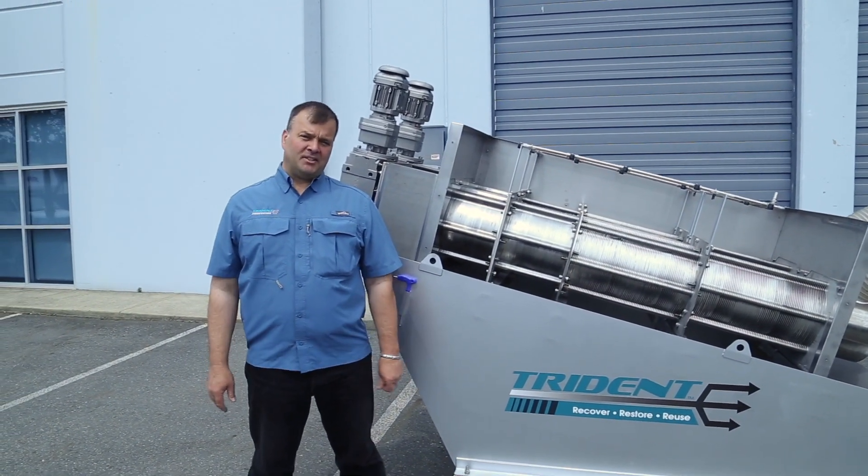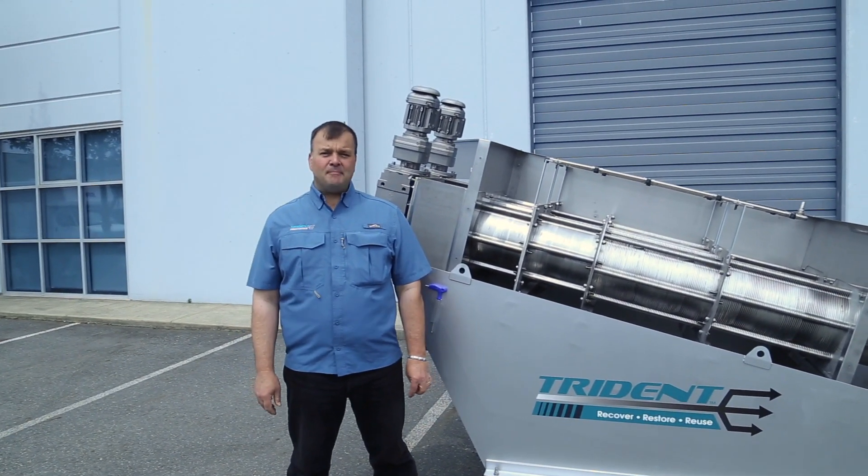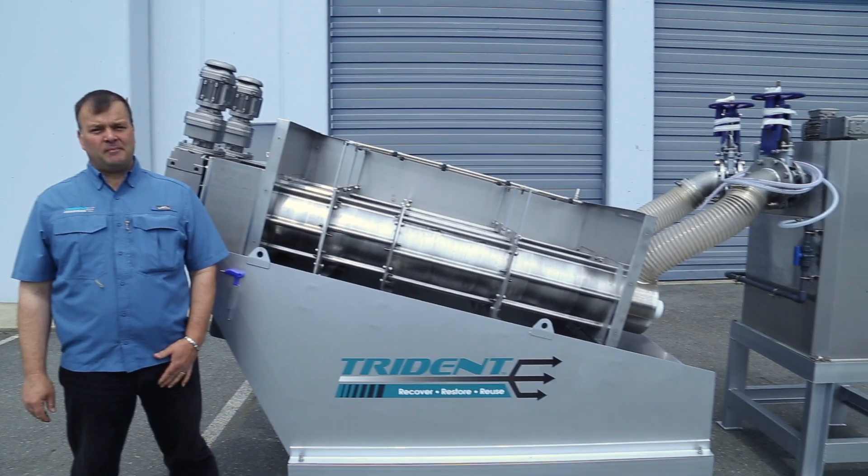Good day! Welcome to the Trident Processes YouTube channel. Today we'll present to you our MD312 sludge dewatering press.